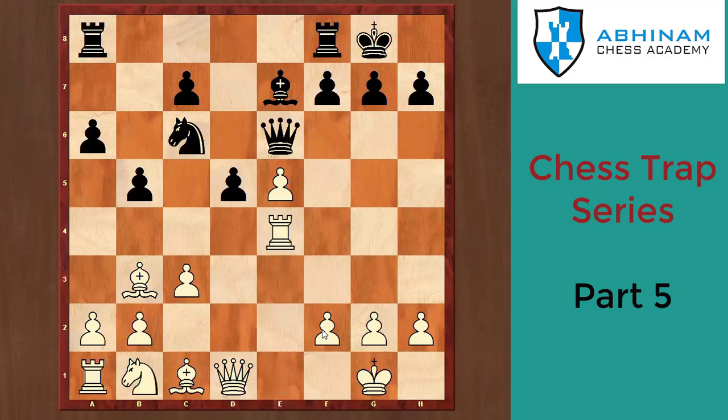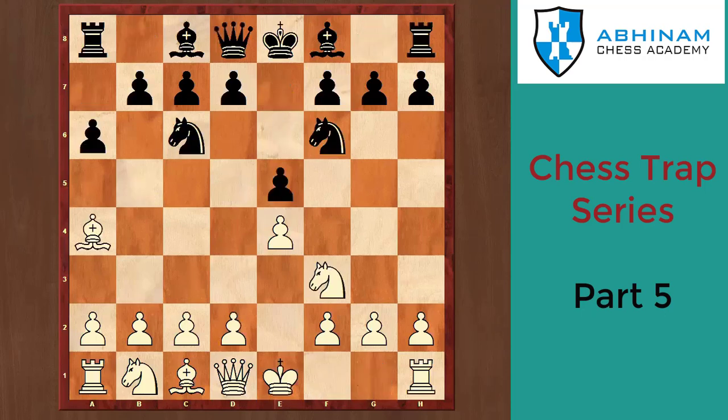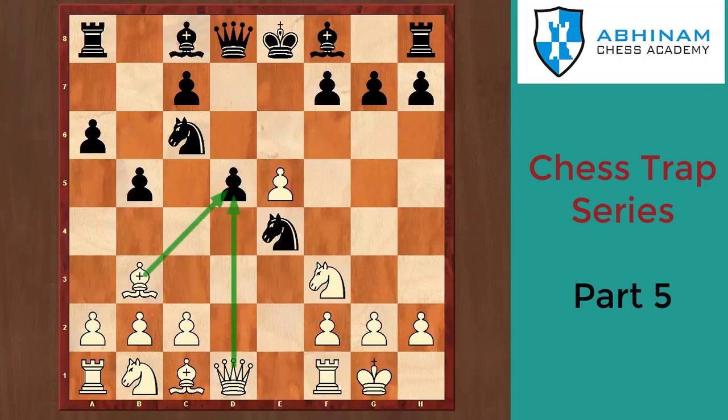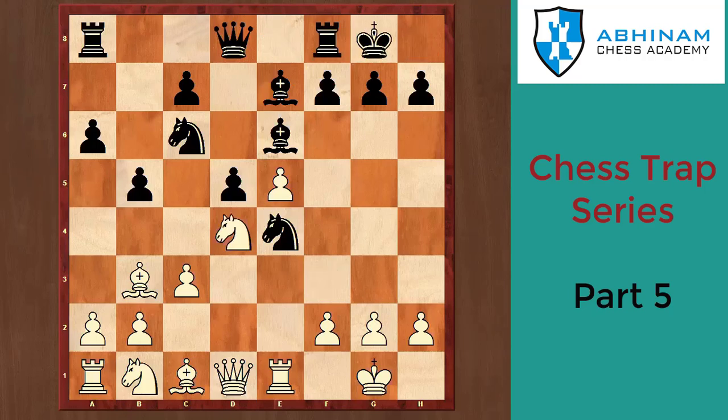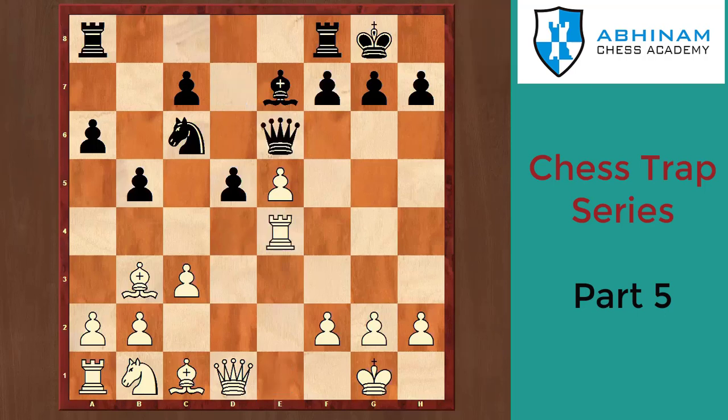Even if pawn takes e6, it's still Re4 and white wins a piece — black is in a pin. Let's revise the opening: e4 e5 Nf3 Nc6, Ne4 d4 b5 Be4 dxe5, Be6 c3 Be7 Re1 O-O Nd4 Qd7 Ne6. Now black is left with Qxe6 and Re4. White wins.